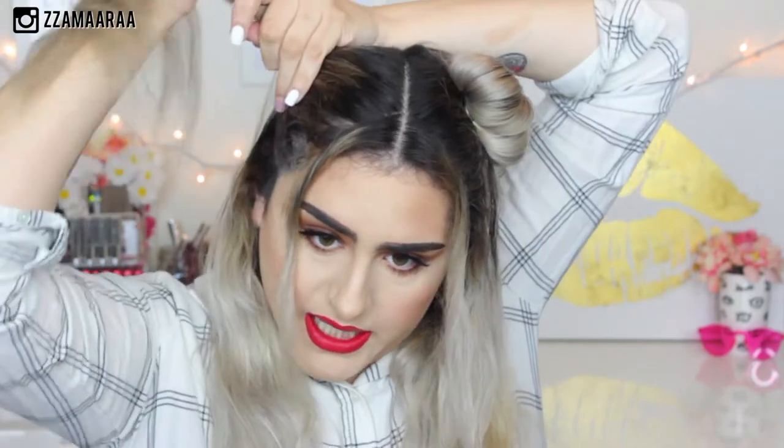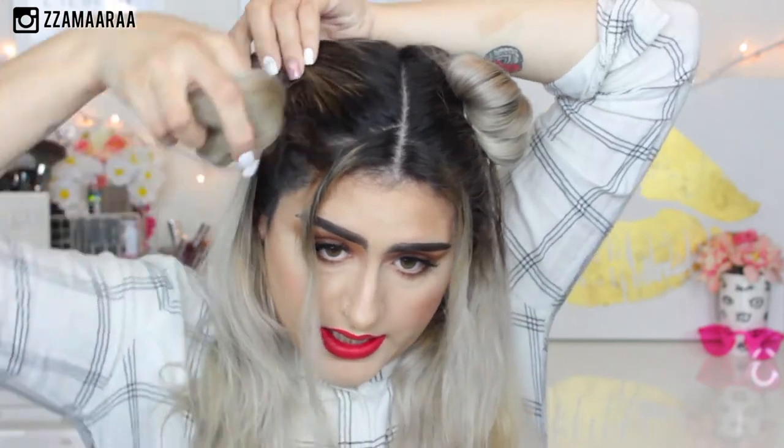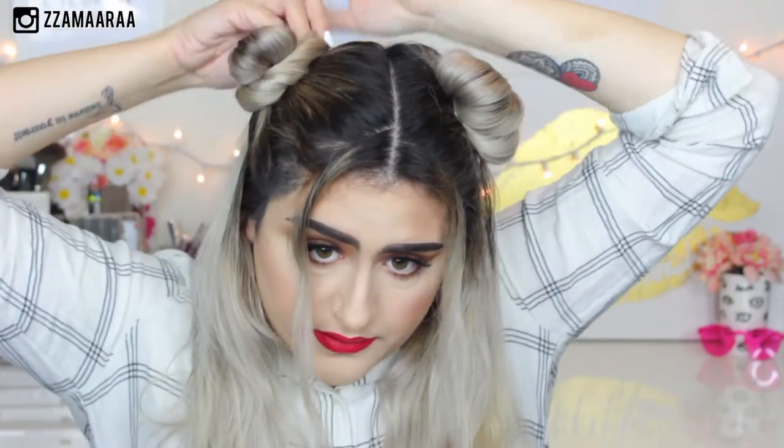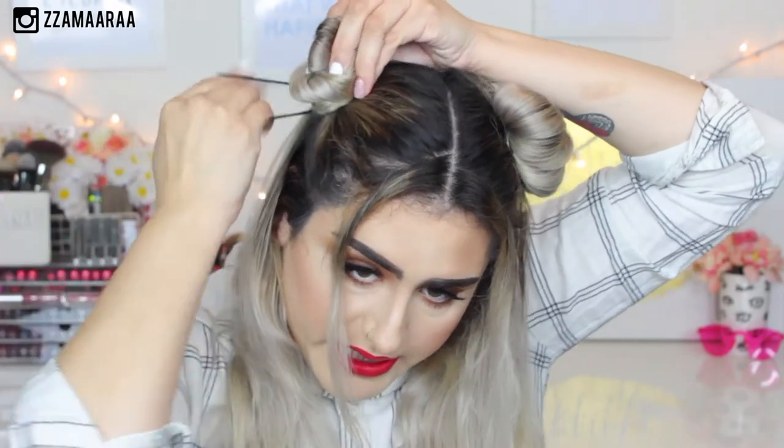Then grab the hair. To be honest, I don't even know exactly how much hair I'm leaving in the back. These are like my very messy buns. Then I'm going to do the same — I'm going to twist my hair and then do the bun, the donut. Go around it three times.